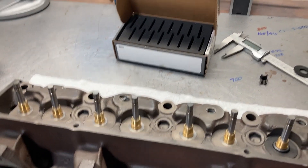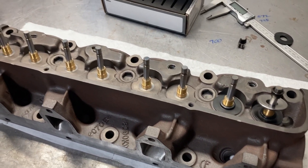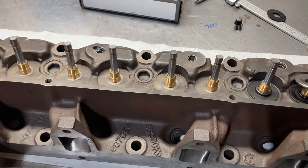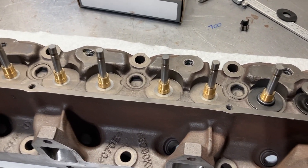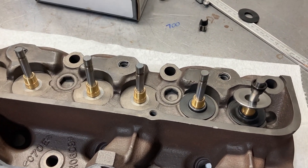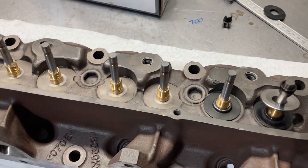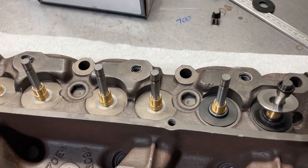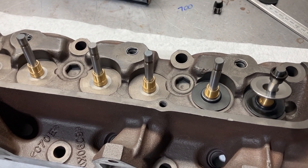This is Brent with Likens Motorsports and this is part two of our Ford tunnel port head overview and assembly. If you want to catch up you can watch part one. We ended up having to get a different set of retainers — we couldn't use the Pack retainers, and the Comp Cams retainers that were supposed to be standard height turned out to be plus 100 as well, so we had to get a set of Manly titanium retainers.